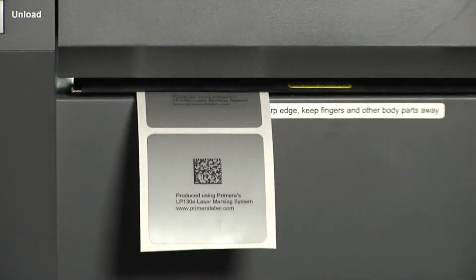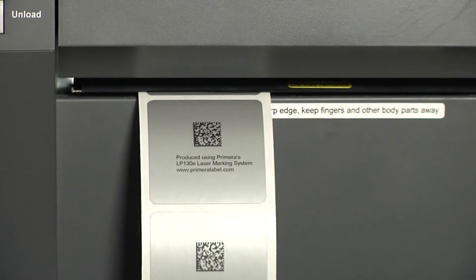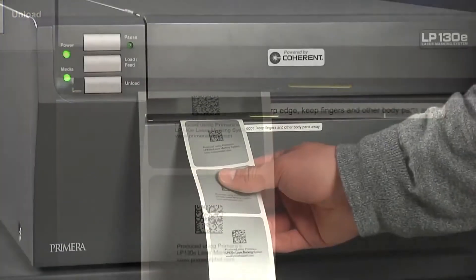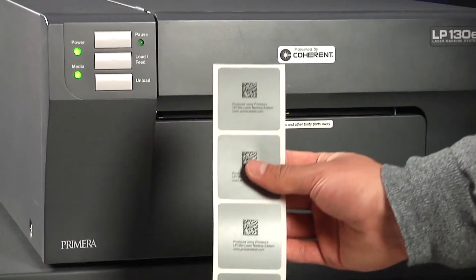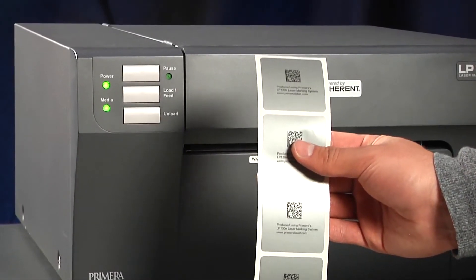It produces tough professional quality durable labels that are suitable for use in a wide range of harsh and severe duty applications. LP-130E also saves you time and money by producing the highest quality durable labels in the quantities you need, when and where you need them.